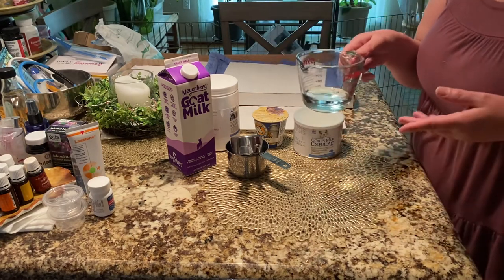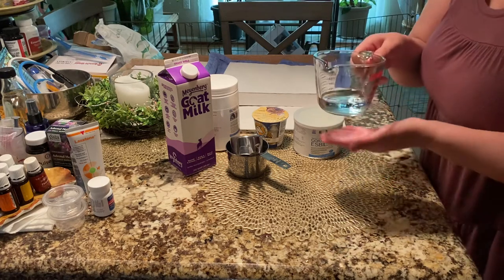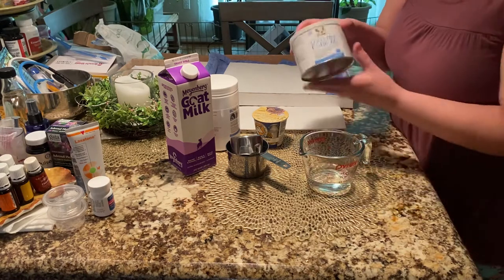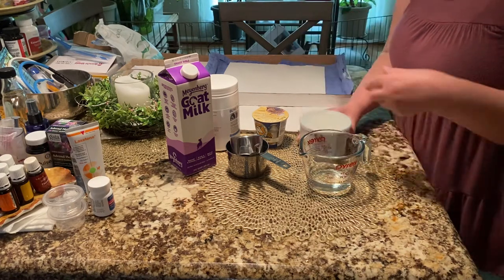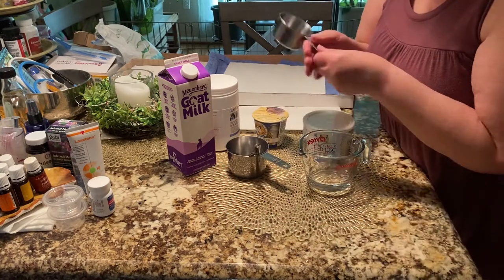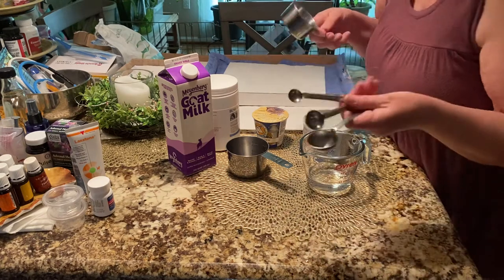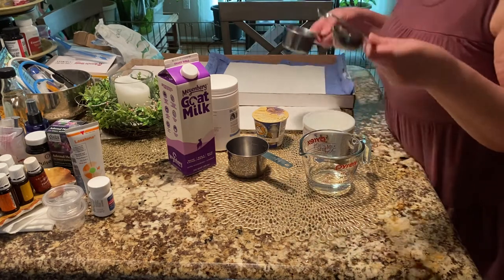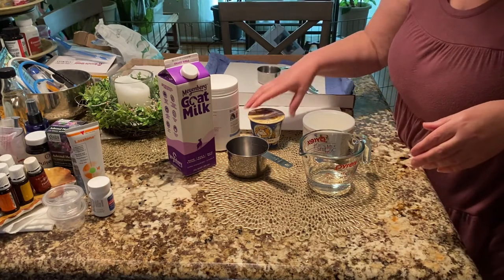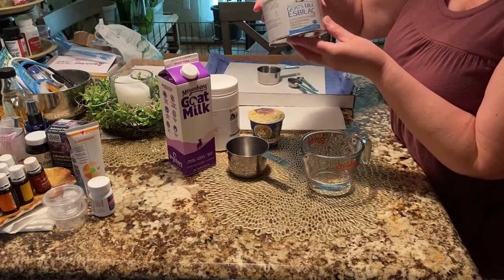It's about a third cup and I've warmed it for about 20 seconds in the microwave so it's just barely warm. We don't want it hot because we don't want to ruin the vitamins in the milk. Your tools are a half-cup measure, a tablespoon, teaspoon, and quarter teaspoon.